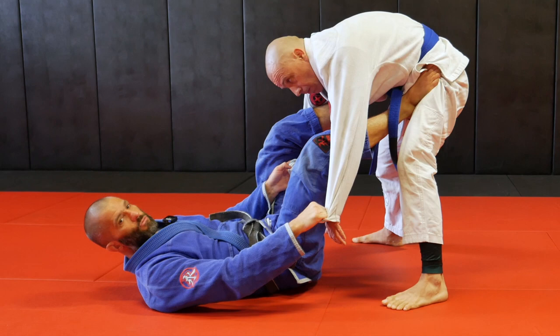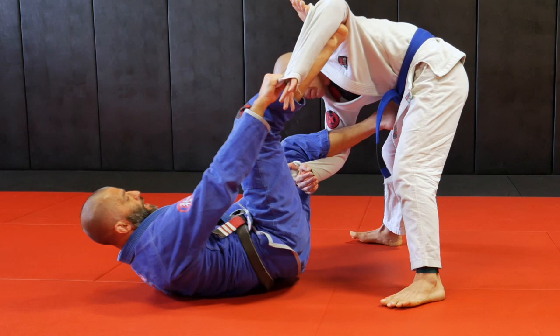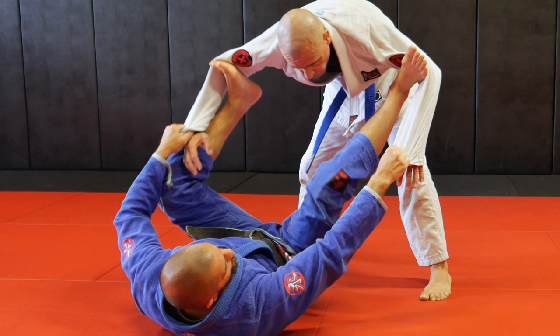From the lasso, I can transition to spider - lasso to spider guard. We move around here a little bit. I can go double spider - double spider, nice.